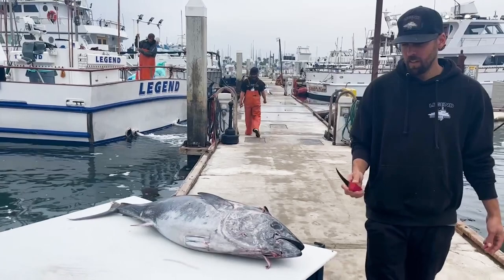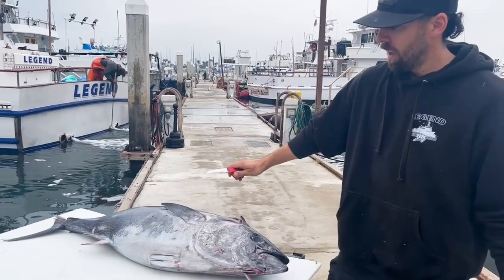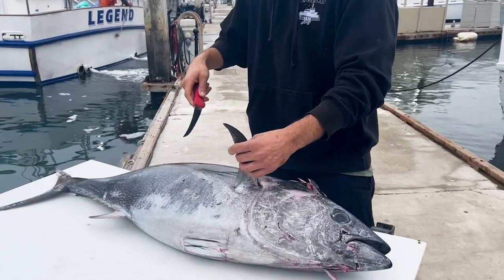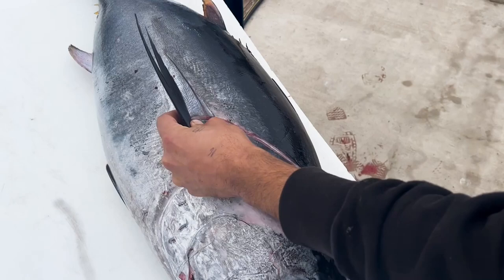I'm using a six-inch knife here. You can see it's got some flex to it — I like to use a flexible blade. It's going to help you run along the bones of the fish. The first cut you're going to do is right here: you're going to lift this fin and go straight down. From there you're going to go at like a 45-degree angle towards the head. Just like that.